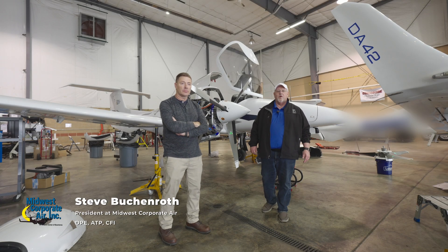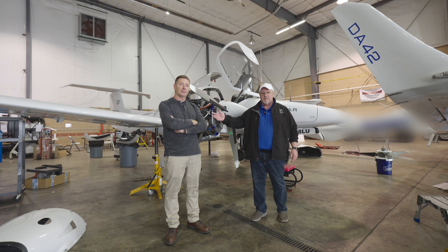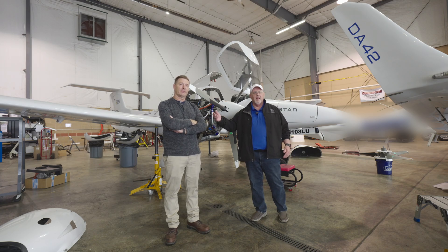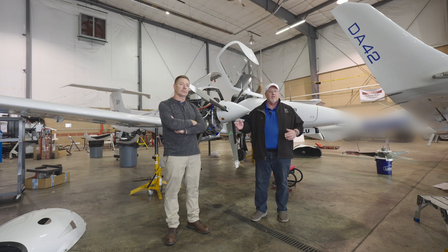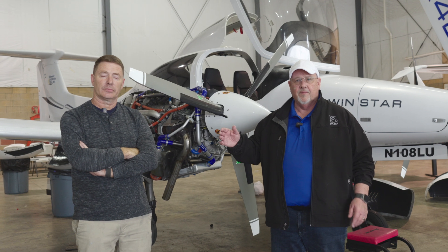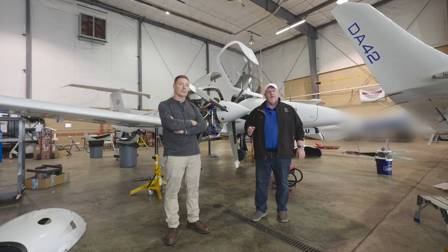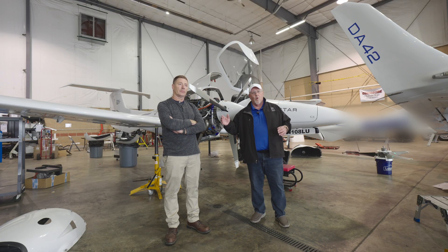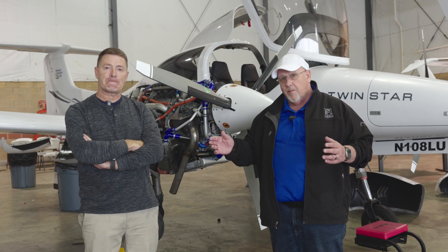Hi guys, Steve Buckenroth here from Midwest Corporate Air with our Director of Maintenance, Tim Kearns. Tim is an A&P and an IA. He maintains a fleet of over 30 aircraft at Midwest Corporate Air. Tim is also a Cirrus mechanic in fiberglass and engines, and he handles our Diamond CD Continental engines on the eight Diamond Twin Stars that we have. He's not only a mechanic and an IA, but also a multi-engine instructor who does quite a bit of multi-engine instruction.